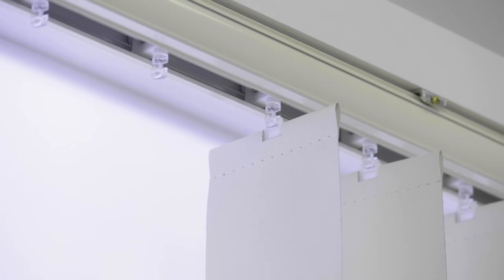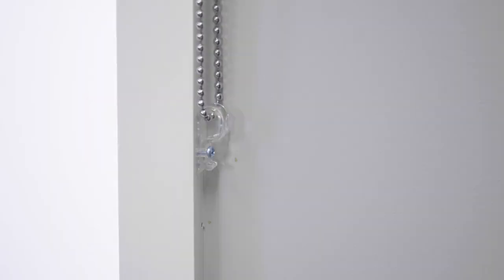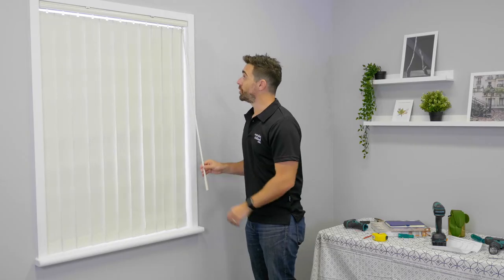Remember, all blinds need to be fitted with a child safety device, so read the requirements on your instruction sheet. And that's it — new vertical blinds installed in no time at all. It really is that easy at the Curtin and Blind Company.